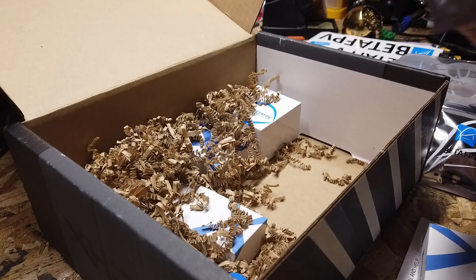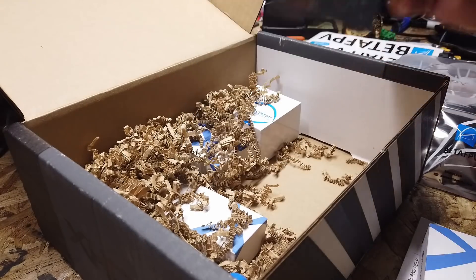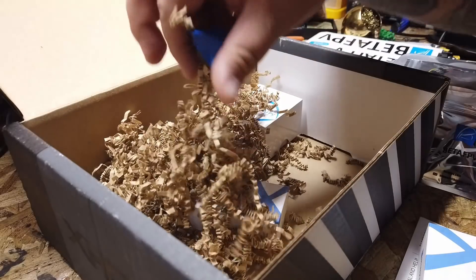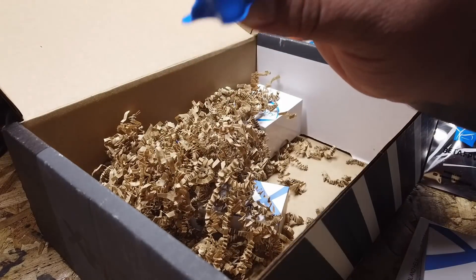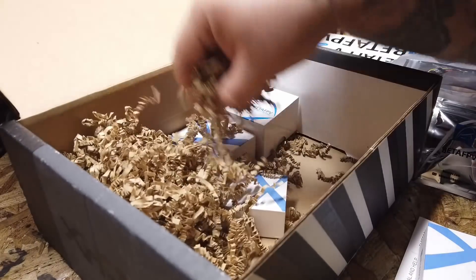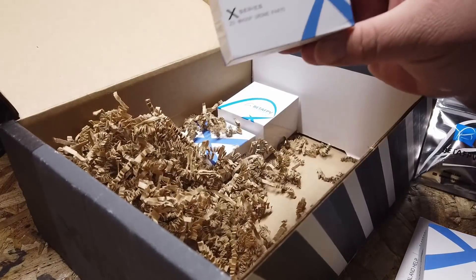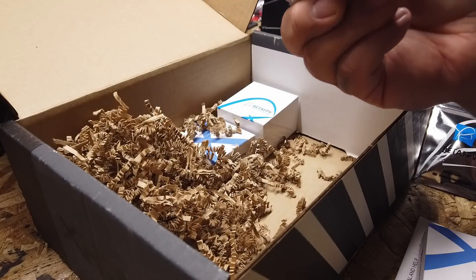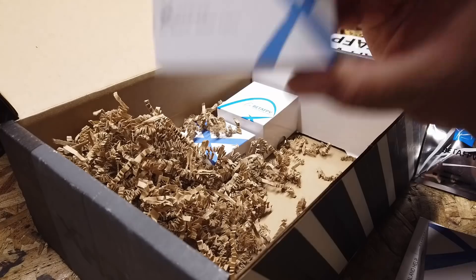We also have a little LED strip, a canopy, and a bunch of other stuff. We also have another box of stuff in here.